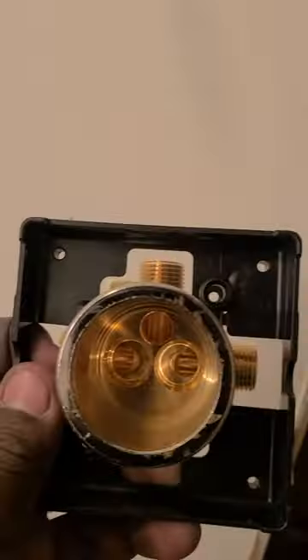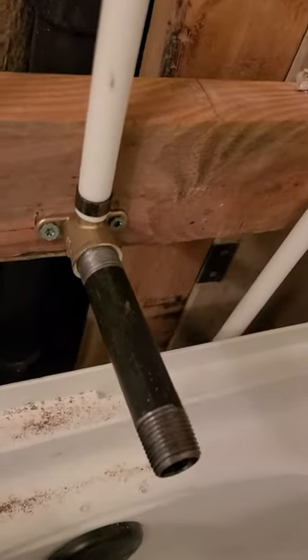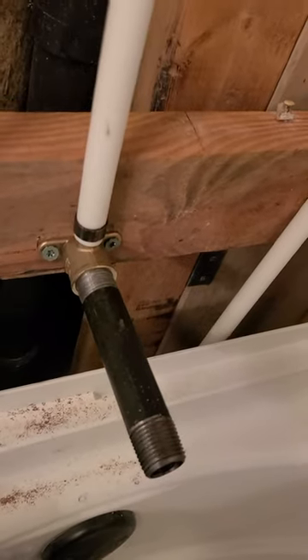Here's a Delta valve — as you can see there's an up arrow on it, so it's facing up. On the two sides you have the hot and the cold, and a line going up for your shower. This one is slightly different in that you also have a line coming out for your tub spout.